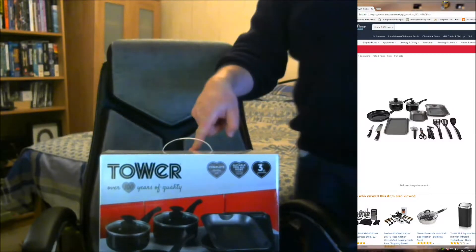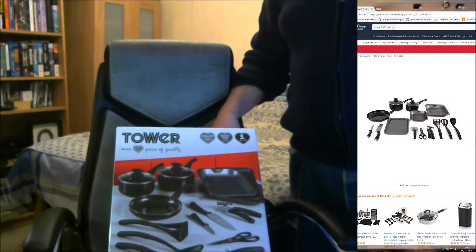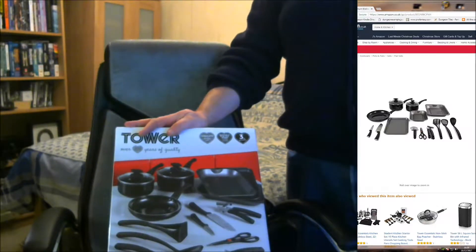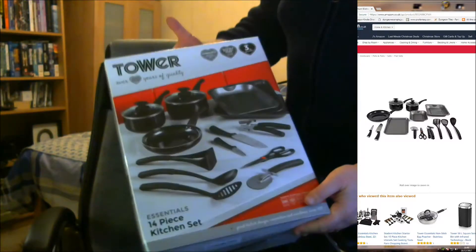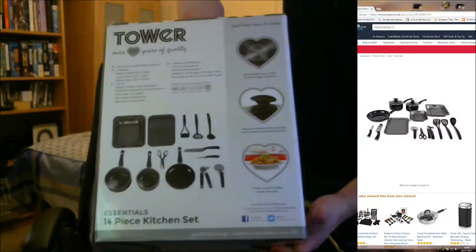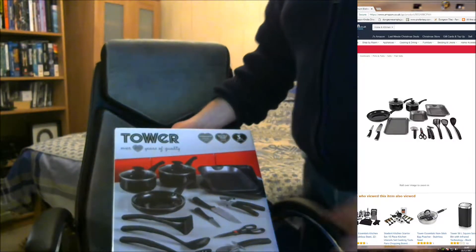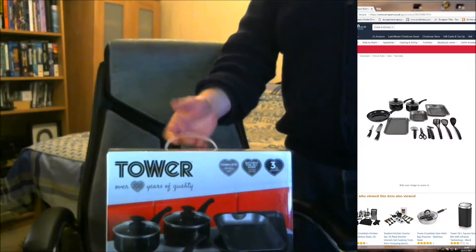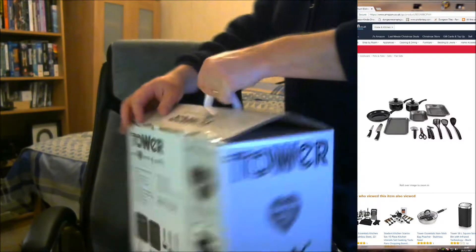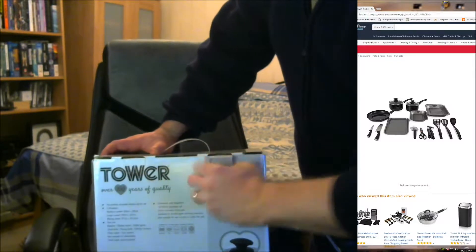Hello! I have this in my chair to review today, hence the funny camera angle. This is the Tower aluminium 14 set starter kit for the kitchen. It comes really nicely packaged in a nice box. That's going to be easy to wrap if you're handing it to someone, very easy for a student to take to their new halls. You can pack things back up when you're done. Let's take a quick look inside.